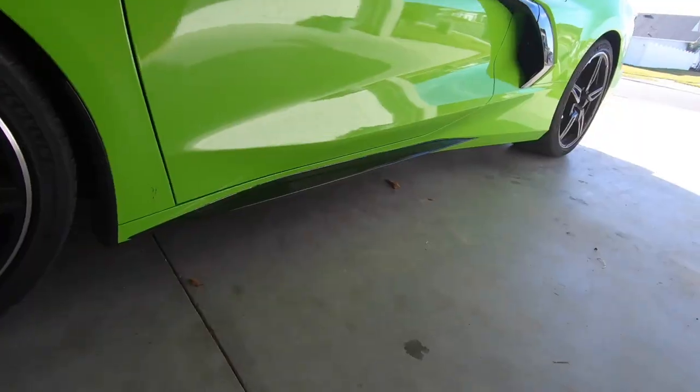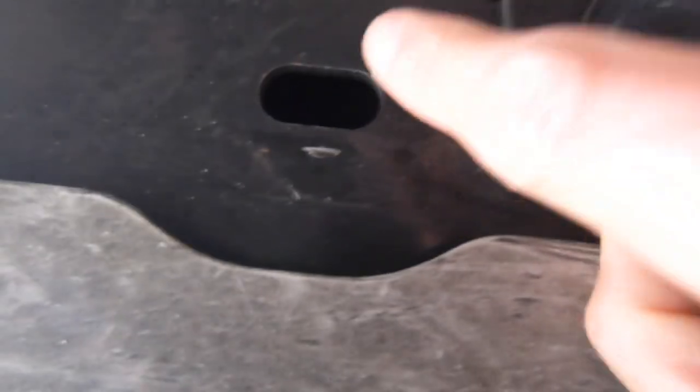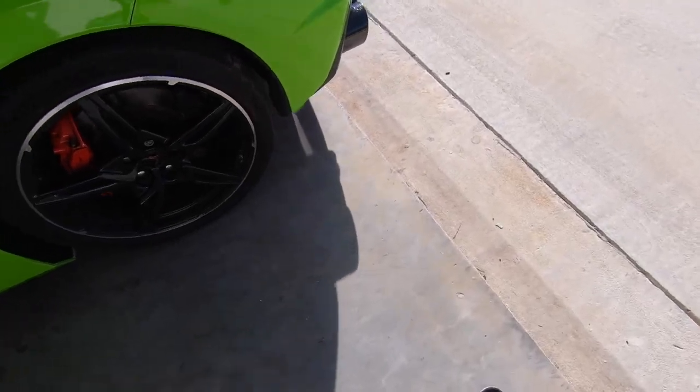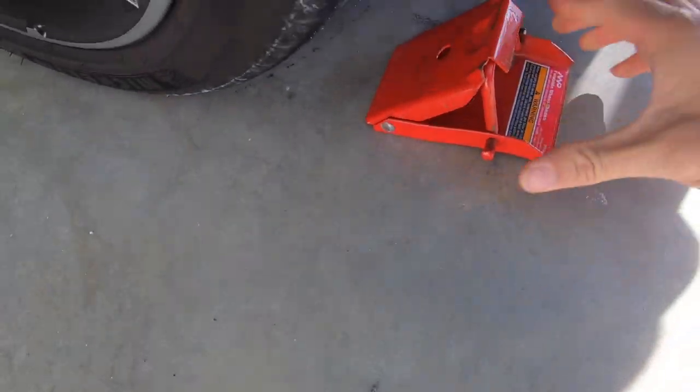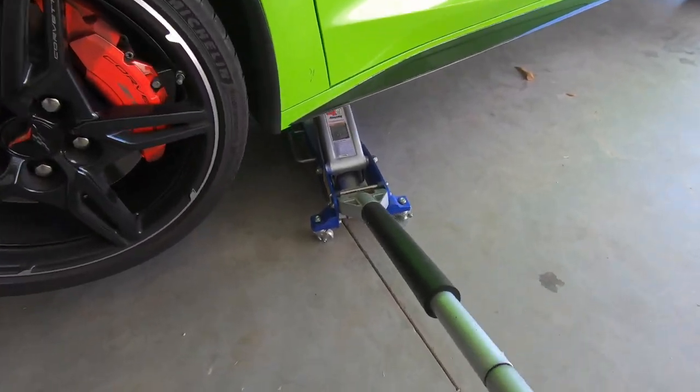I get asked this every time, so we're going to show you where to jack it up and where to put the jack stands. Slide up under the car and in the frame you'll see a little cutout — fit the puck right in there and turn it. Before we start jacking it up, safety first: get wheel chocks on there, set your parking brake, and get your jack up right in the frame.